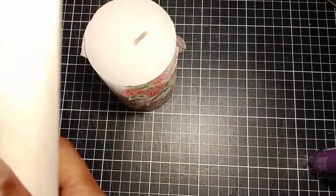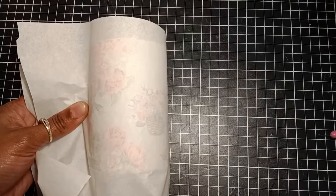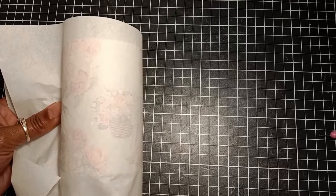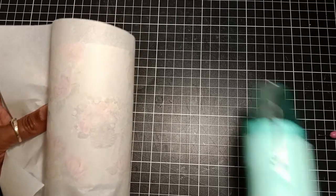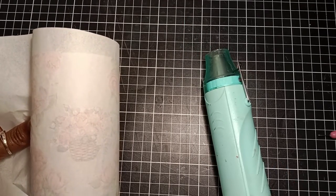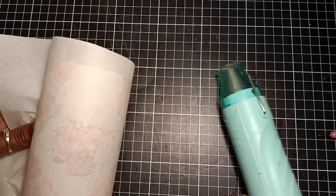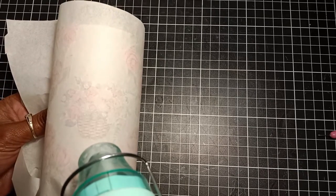I wrap the candle with the greaseproof paper — I cut the greaseproof paper bigger than the candle so that I can hold the candle without burning my hand when applying the heat. For the heat source I'm using my heat gun, but if you don't have one you can use a hair dryer instead.